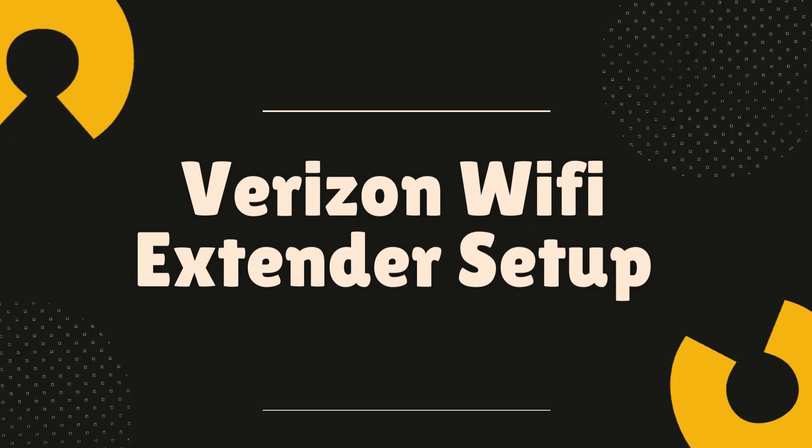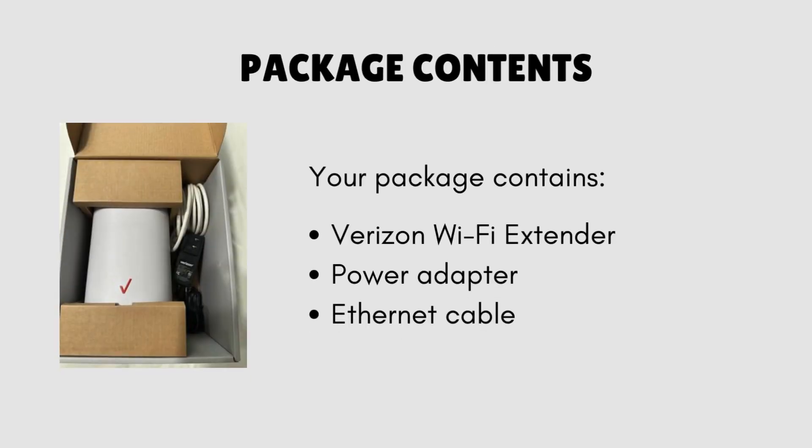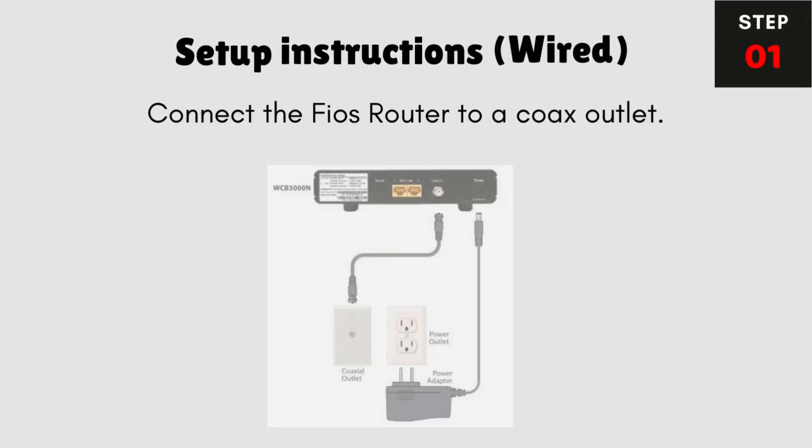Verizon Wi-Fi Extender Setup. Package contents: your package contains the Verizon Wi-Fi Extender, Power Adapter, Ethernet Cable, and Setup Instructions.